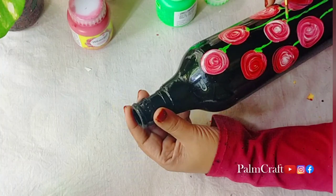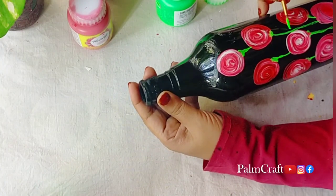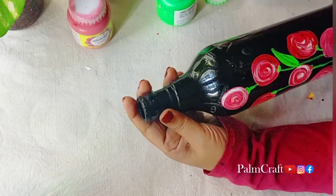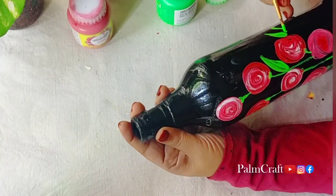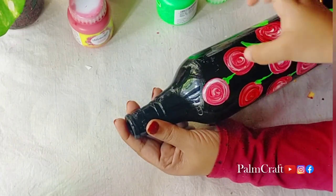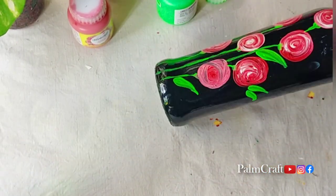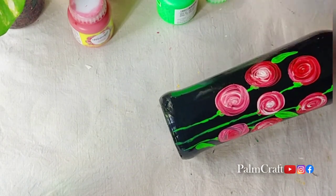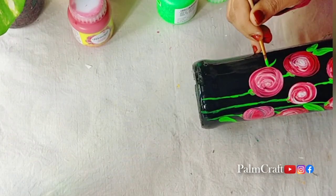I also want to use some different flowers. Now we want to use some leaves. I have been using some of these leaves. If you use the leaves with your fingers, you will be using the leaves. If you use a fluorescent green, you will touch the leaves and they will have a natural look.